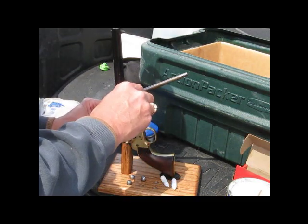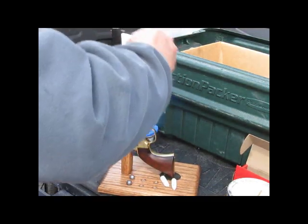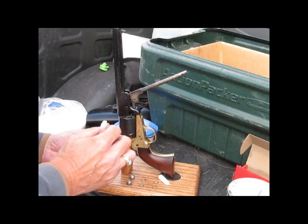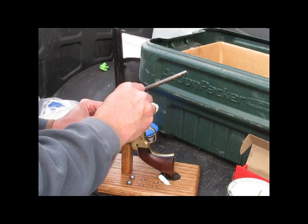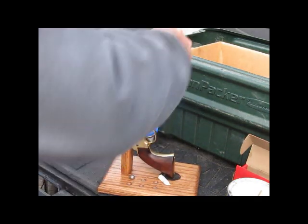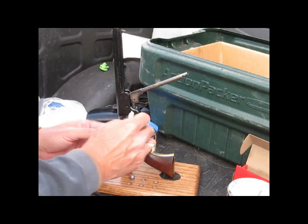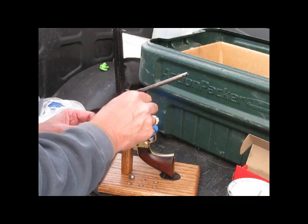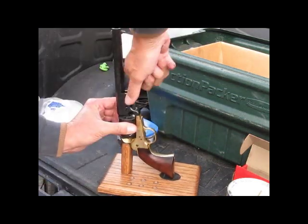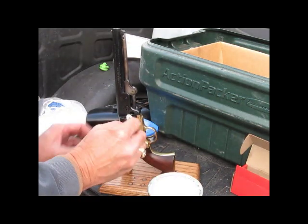You can see it goes pretty quick — there's six, quick and easy. One other thing that I do is I like to put just a little bit of Crisco over the top of the ball.